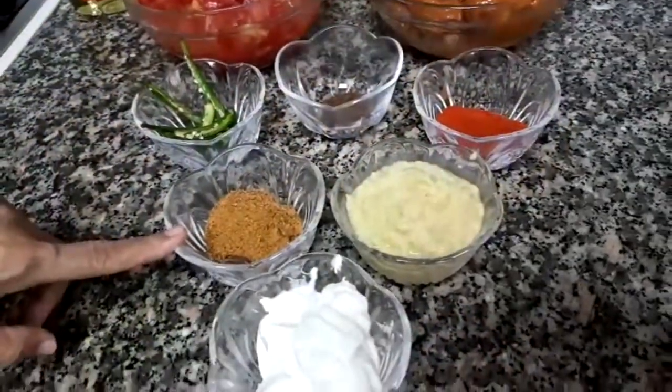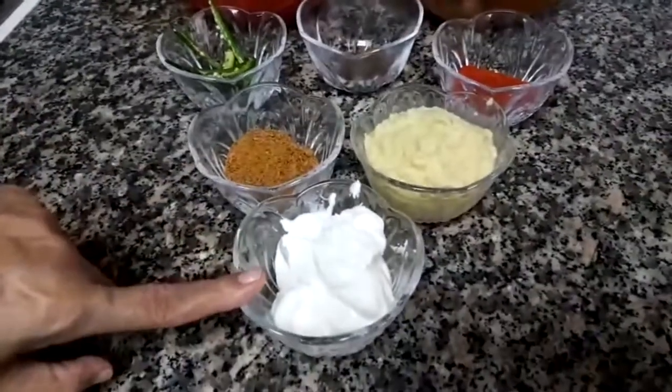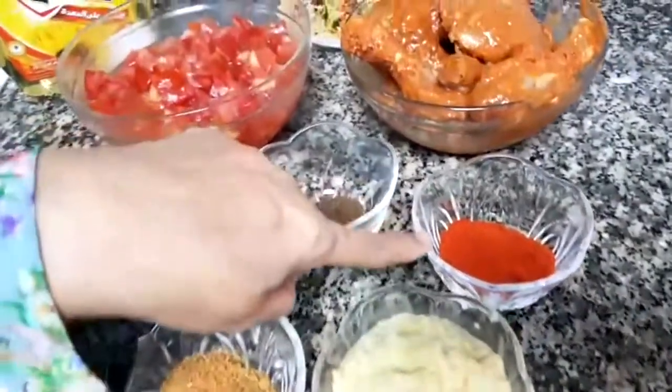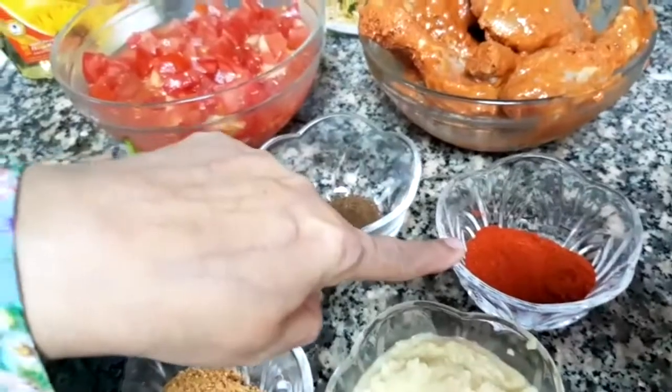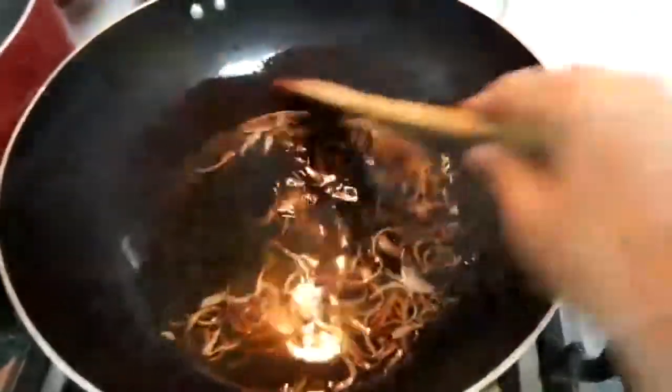We have 2.5 kg of chicken biryani and 1.5 kg of it. I will add the masala in one teaspoon. We are going to put the ingredients into the mixture.